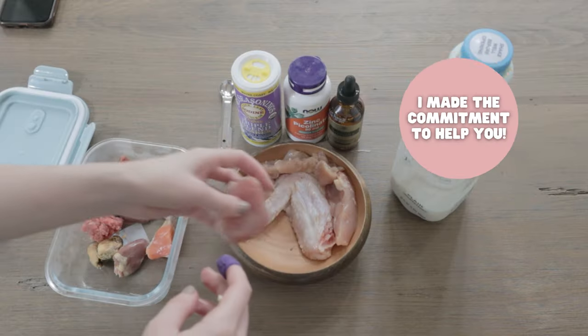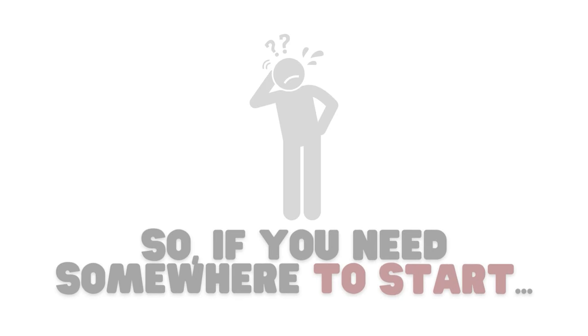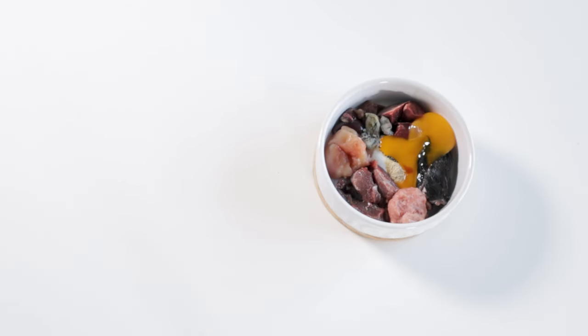But don't worry, I'll always be here to help you along the way. So if you're a beginner and you need somewhere to start, here is my video playlist for beginners that goes over how to build and balance raw diets, how to transition your dog or cat to raw, and how to meal prep.